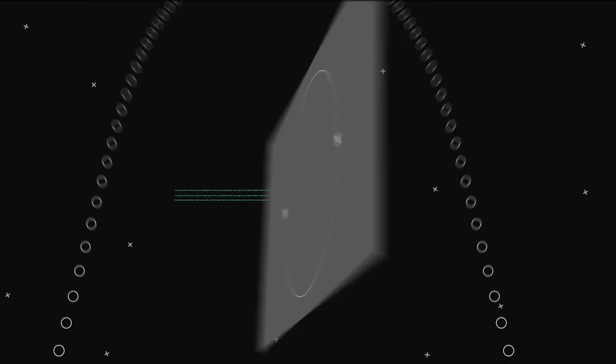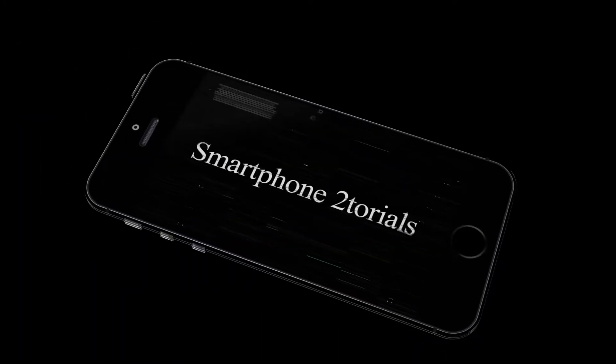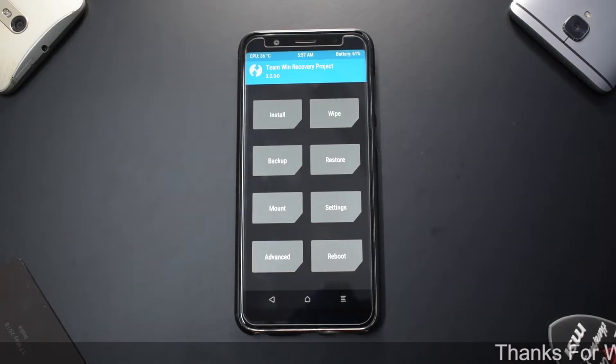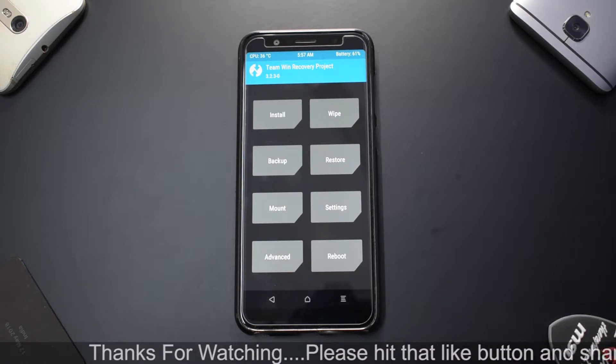Without further ado — hello awesome people, welcome to Smartphone Tutorials, my name is Kailash, let's get flashing! Welcome to another video for the Zenfone Pro M1. All these days you've been seeing a lot of action when it comes to the Zenfone Pro M1, and we are coming towards the end of the series of installs and previews.